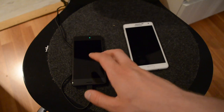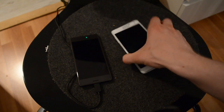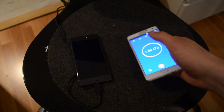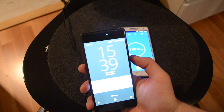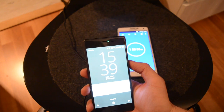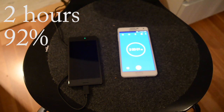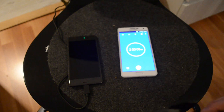The Xperia X has started to light green. It has been charged for two hours and the battery level is 92 percent. Obviously the Xperia X is pretty slow to charge.